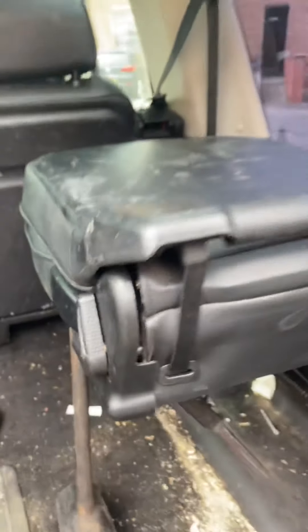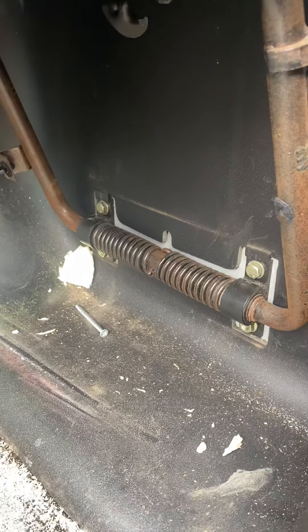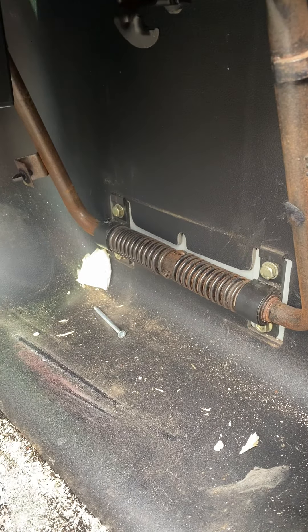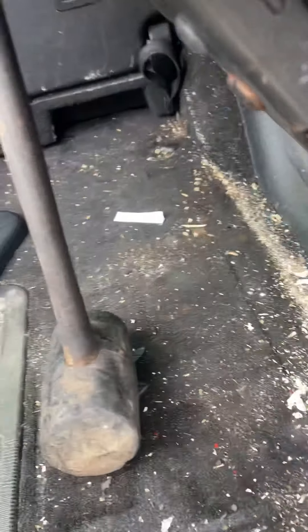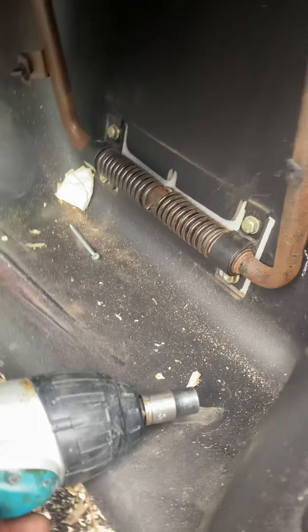Just prop the seat up, out of the way. And you're left with a spring there with four bolts. The bolts are 13 mil. I'm using an impact gun — use a ratchet, whichever you want. Undo them four.